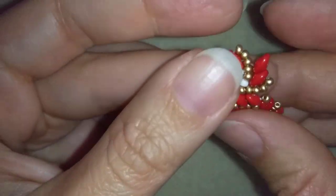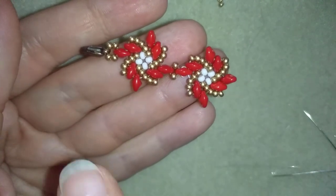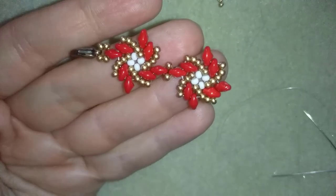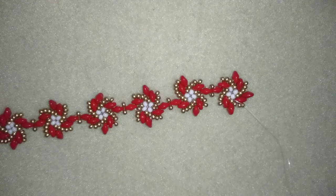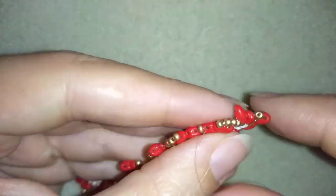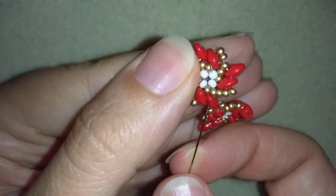Now I'm going to continue adding more and more elements. When I have a bracelet with eight elements — you could do more or less of course — I'll be back to tell you how to finish it. I have eight elements here, and what I'm going to do is go through all of those beads in this element to reach the other part and attach my jump ring.